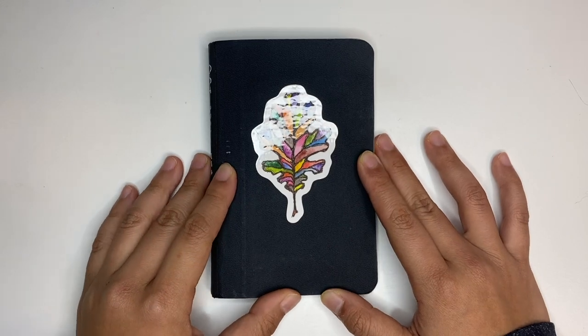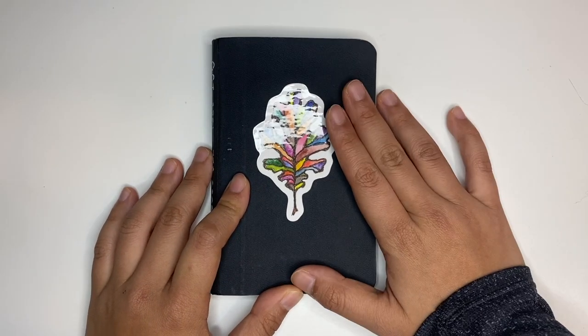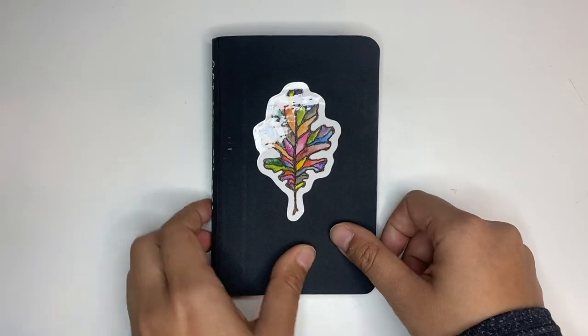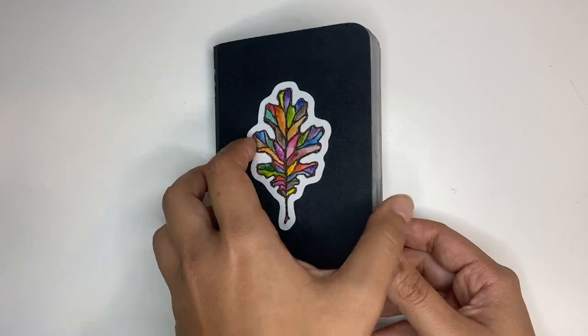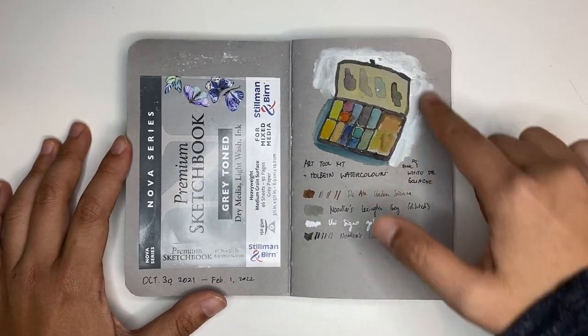So that is a full flip through of my sketchbook. If you like this video and you want to see more of this stuff, please leave a comment below. Don't forget to subscribe and tell your friends as well. And now we're going to look through each page. This is the first ever tone sketchbook I used, so I wanted to test out my materials.